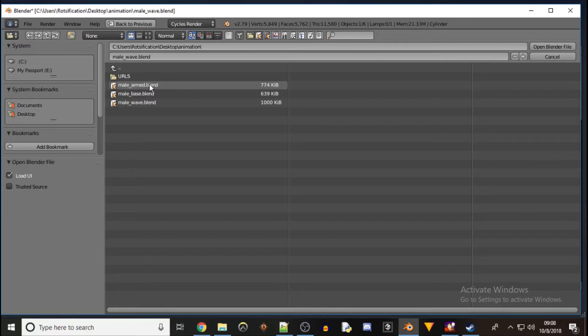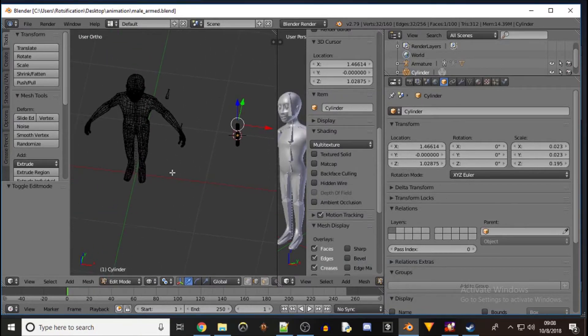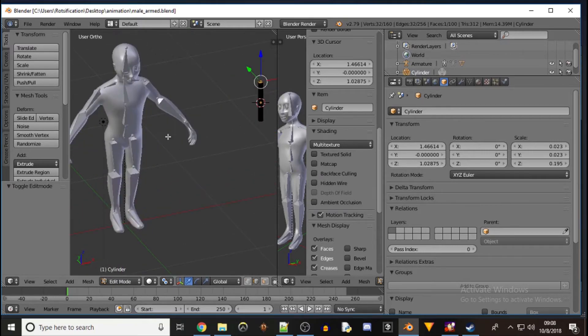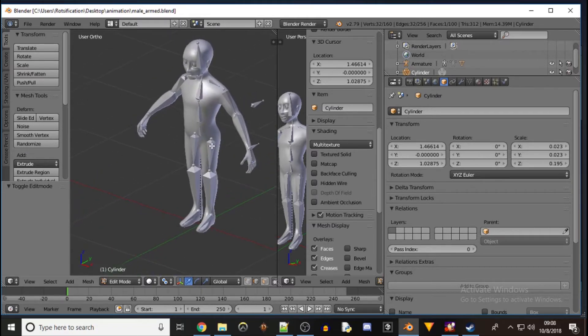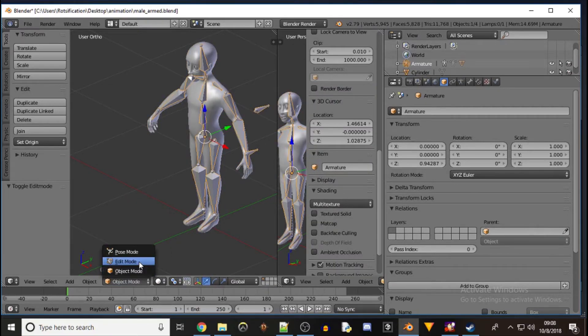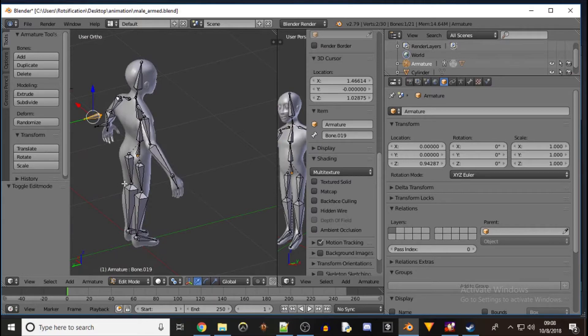Go back to this file — it's just the mesh with the armature. In object mode, select our armature, go into edit mode and we're going to set up these two IK bones. On the right hand side, we just select this tail, extrude on the Y-axis to make a little handle.